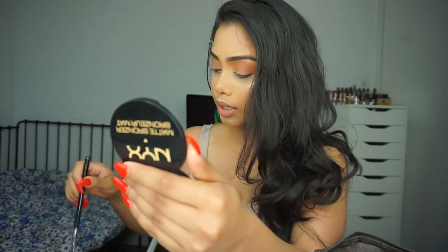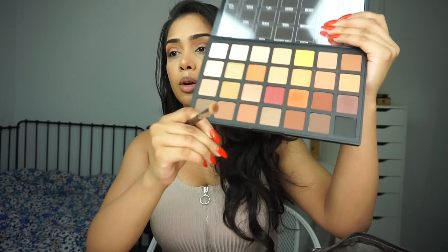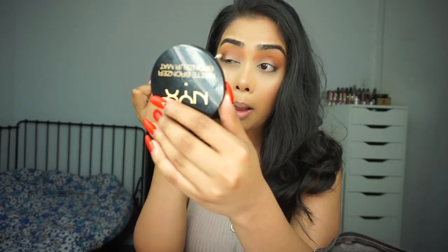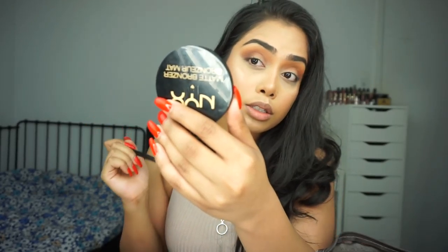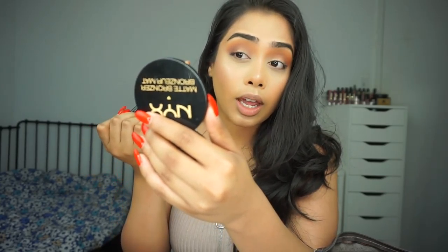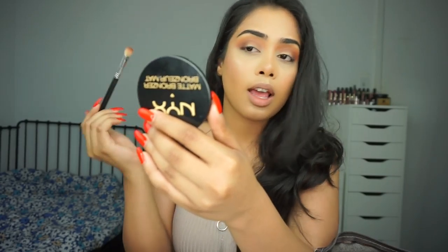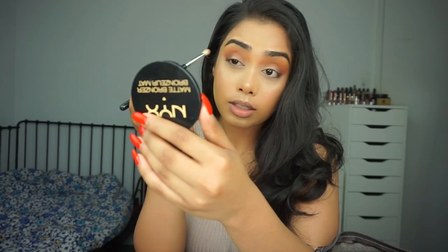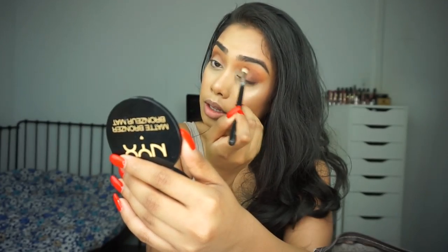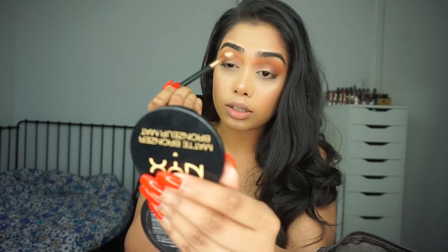I really like how these are blending. I'm going to go back to my first blending brush to blend this out and deepen it up a little bit more. I'm going to take this shade right here and put it a little bit on the inner area — I put the purple on the outer edge, now I'm putting this color a little bit further in than the purple. Then I'll take that smaller blending brush one more time and just blend everything out.